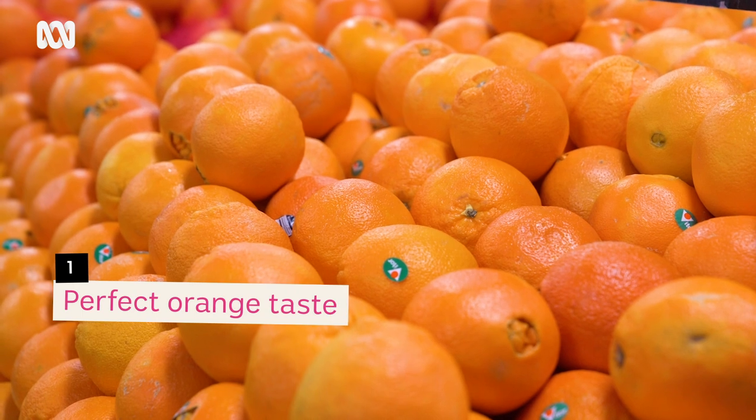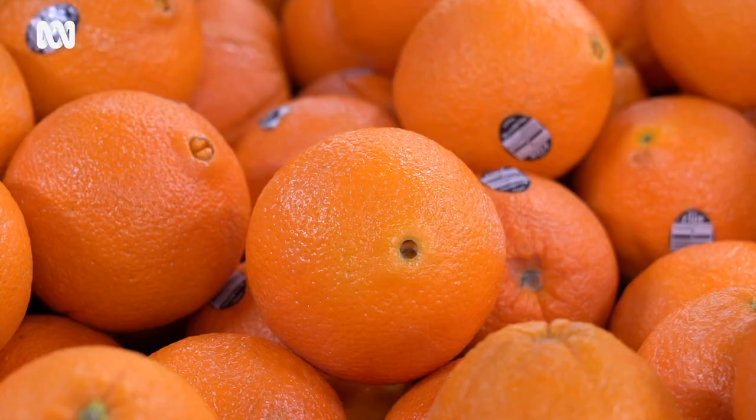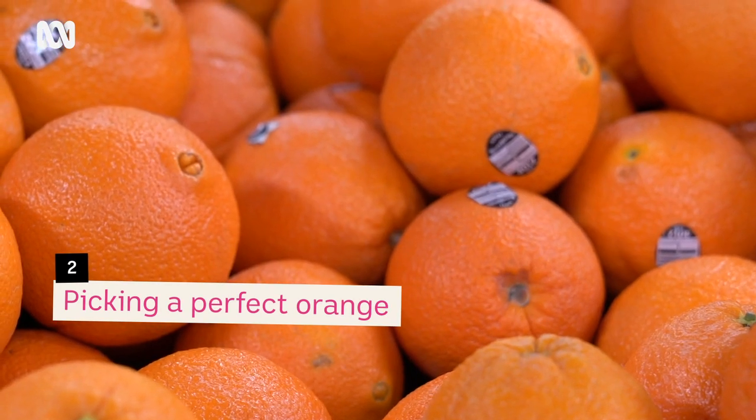Hey guys, it's Tan the fruit nerd here. Today I'm going to show you how to pick a perfect orange. The perfect orange to me has to be juicy and not dry, but also the pith — which is the skin that surrounds each of the segments — has to add to the overall flavour. This is how I pick a perfect orange.